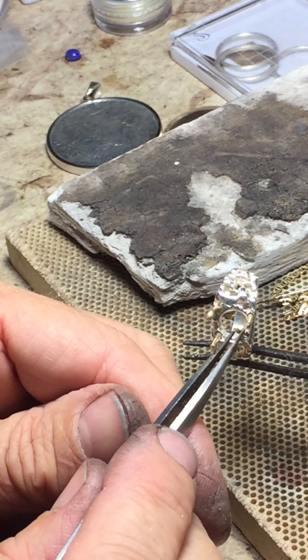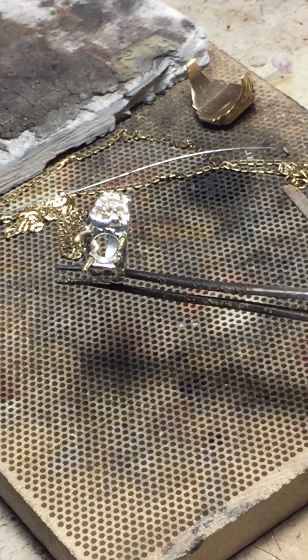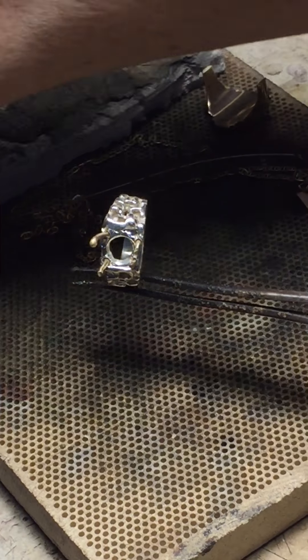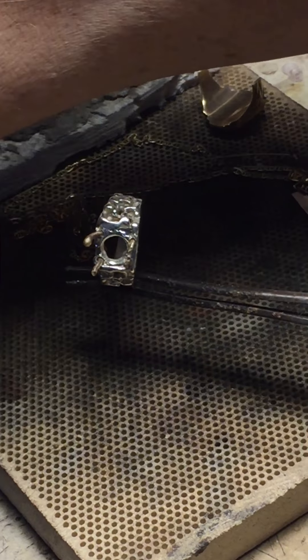All right, that's a good place to stop. I'm going to now paint this with alcohol and boric acid to give it a pre-flux. But even before I do that, I'm gonna solder this down with some 10-carat yellow. There's my 10-carat yellow right here — that's a chain for another time, and a ring reshank for another time.